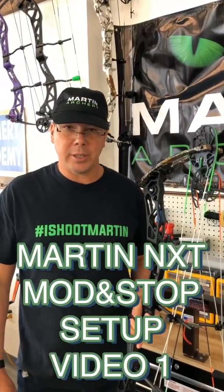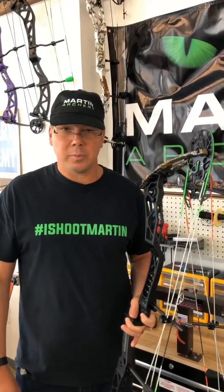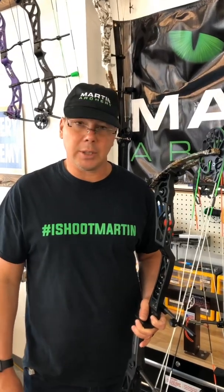Hi, this is Scott Romero with Martin Archery. We're all in turmoil right now with the quarantine, so now's a good time for me to do some tuning videos, especially on our new target model, the NXT.